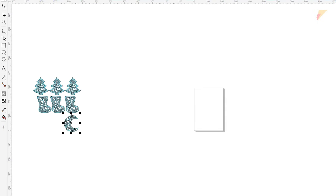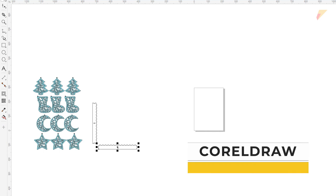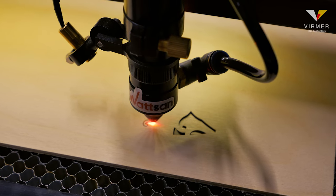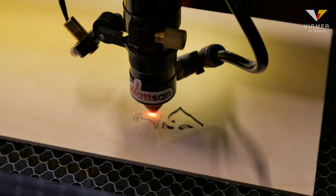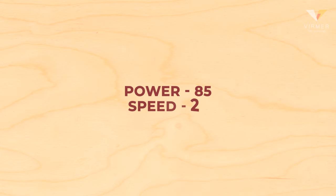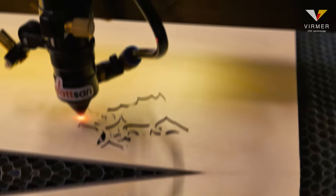To make decorations, we need a layout. Prepare the file in CorelDRAW. As always, you can find the file in the description below the video. Select the proper settings for cutting. In the example, we are using 4mm plywood, so we set the power to 85% and speed to 20 in the cutting settings. Then start the process.